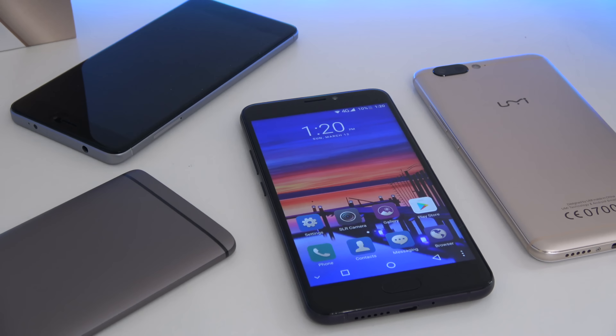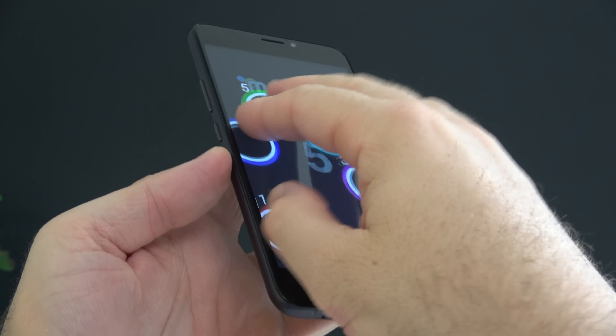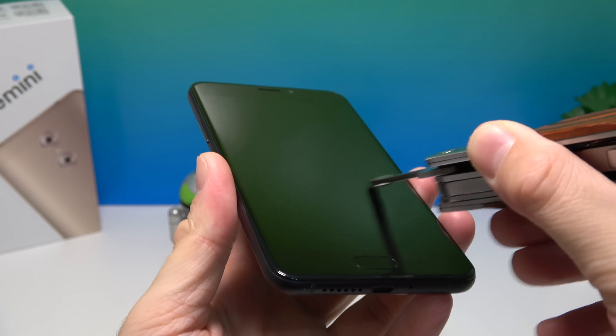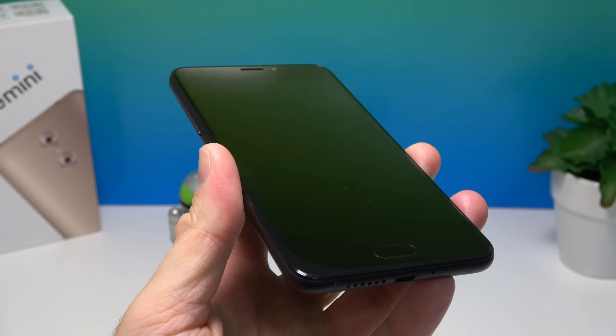The screen sensitivity, though decent, is not the absolute best — I did find myself having to type the same letter twice for the screen to register. The screen supports up to five simultaneous touches. As for the glass covering the screen, it seems to be scratch resistant — I tried to scratch it on a couple of occasions and it doesn't seem to scratch that easily.